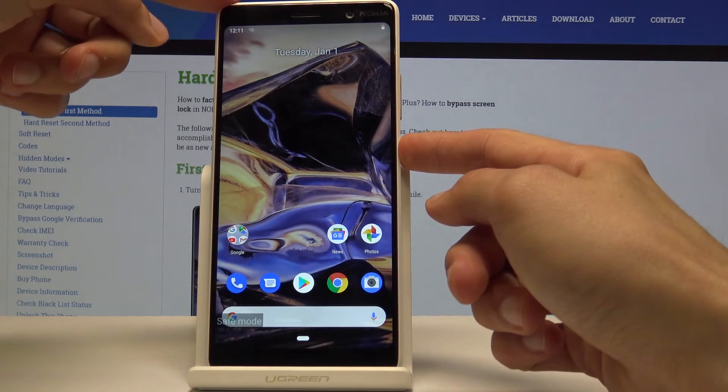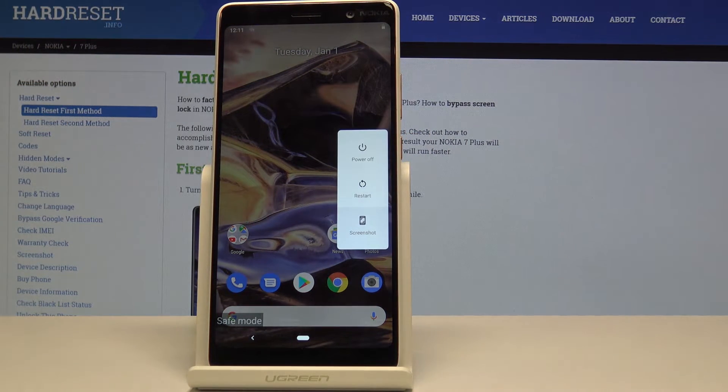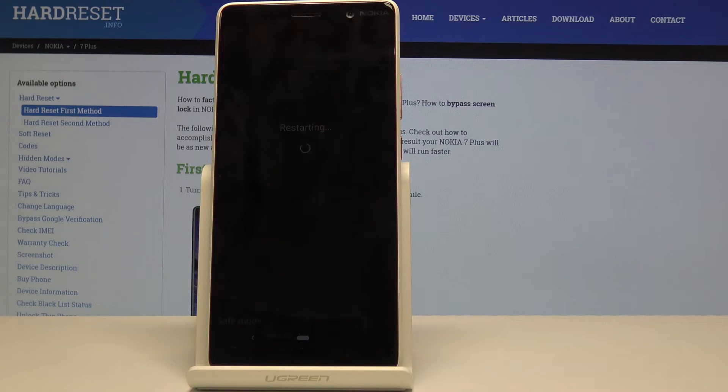To leave this mode, hold the power key and just tap on Restart. Once the device is back on, it will be out of safe mode.